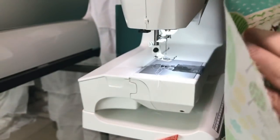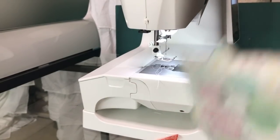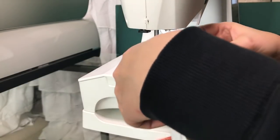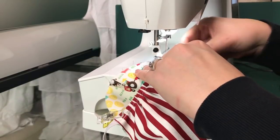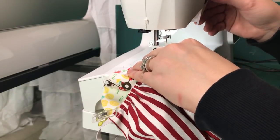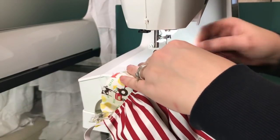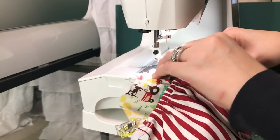Lift it up and cut all threads at one time. At this point you can go ahead and trim your elastic off. Now you have your pocket. Let's do the other one and then go back to the pressing board. I've got this all clipped and ready to go. This one I had to clip a little more because it was so cinched — this is the one that Cricut recommended.